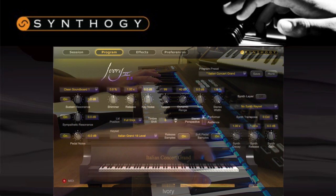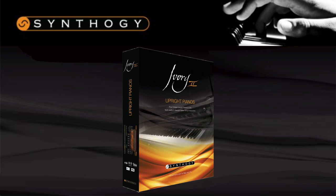Next up, the Upright Pianos. With this you get four different upright pianos, each with a lot of personality. Naturally, they're very different to the rest of the Ivory II pianos, but they sit perfectly in the range, offering the same award-winning features and deeply sampled sound. The pianos you get are a modern upright, vintage upright, honky-tonk barroom upright, and tack piano.